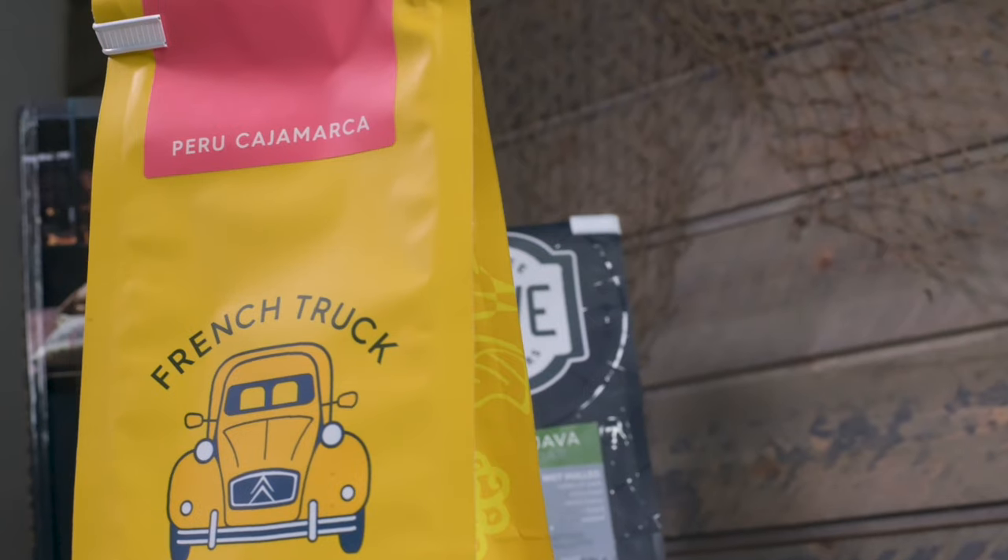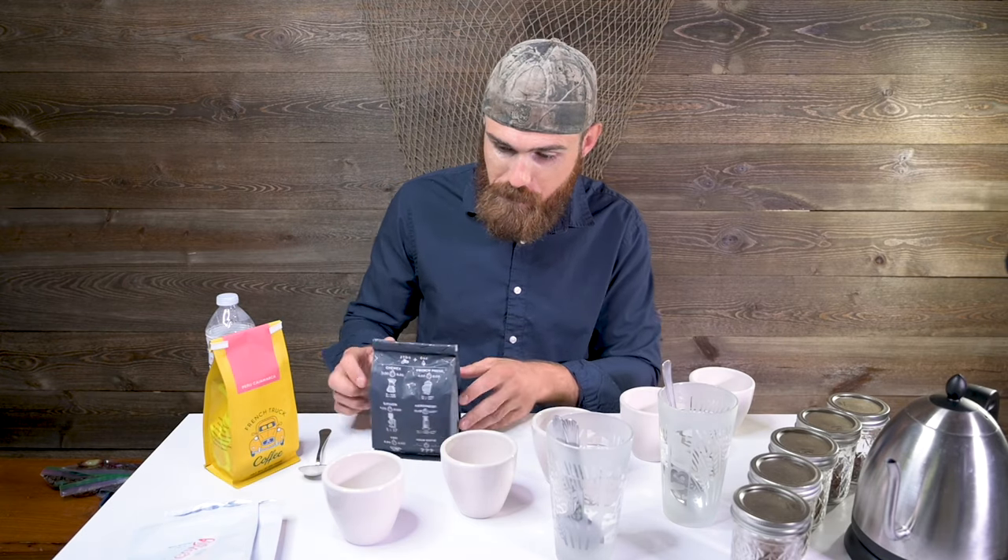First of all, you need coffee. I chose these two from Reverie and French Truck — they're local to me. Whenever you start roasting, you really want to focus on who's around you, try their coffee, buy their coffee, taste their coffee, see what your competition is doing. I really like both of them. I think they both roast on the Loring. We've got a little Java and a little Peru.